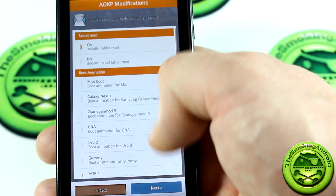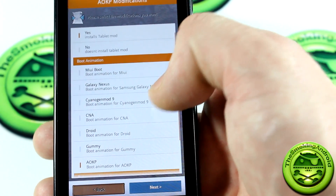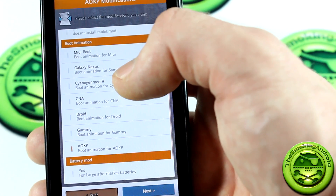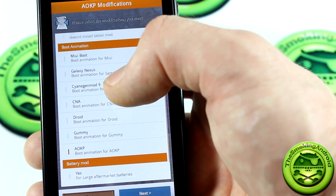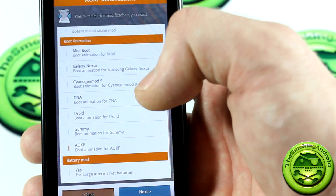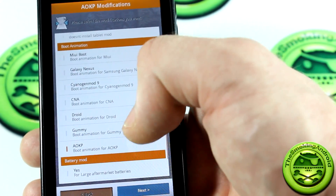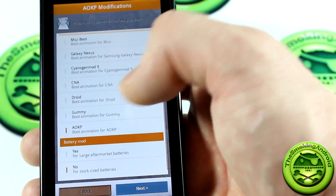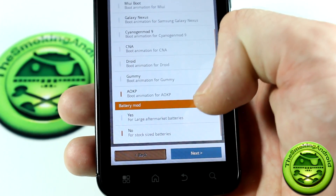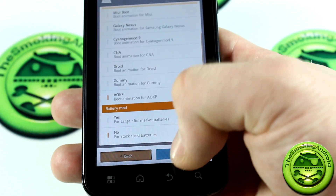Looking at boot animations — the Gummy boot animation and the Galaxy Nexus boot animation, I honestly haven't been able to tell the difference. So we'll just keep the AOKP boot animation, and for battery mod, I'll select the option for larger aftermarket batteries.